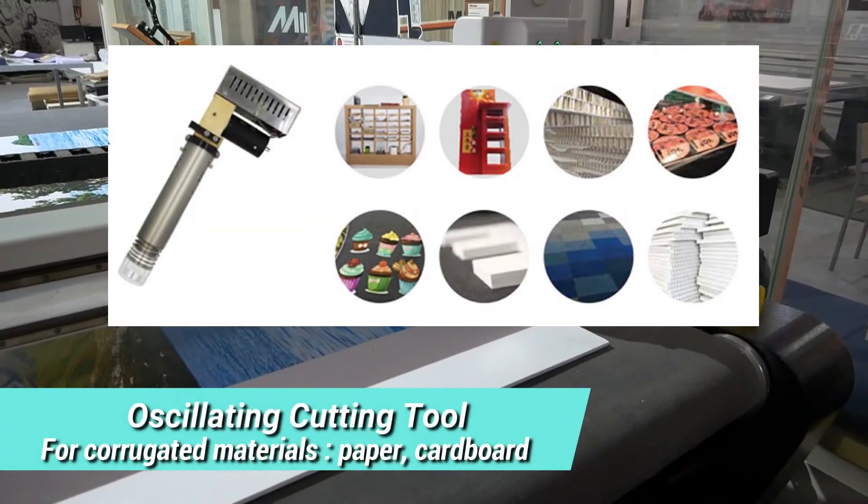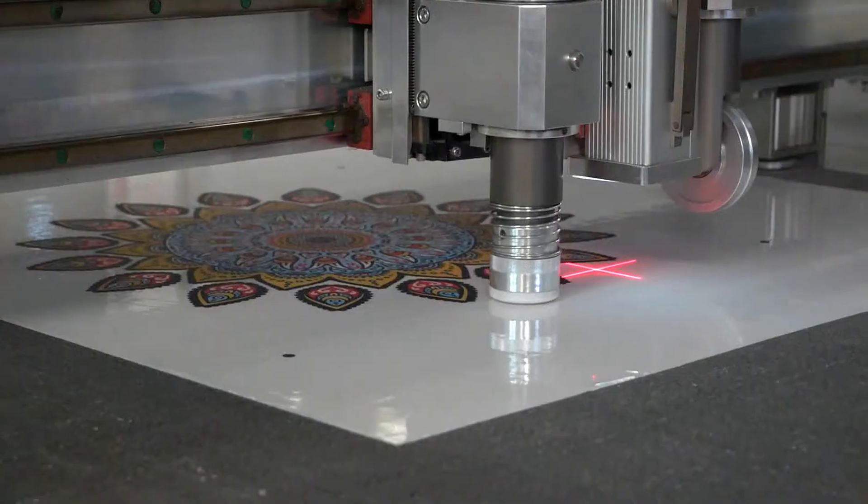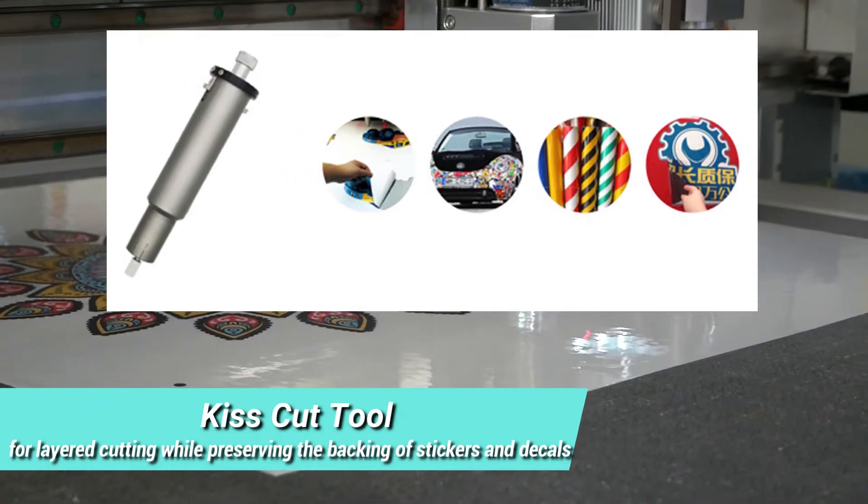Oscillating cutting tool, for corrugated materials, paper and cardboard. Kiss cut tool, for layered cutting while preserving the backing of stickers and decals.